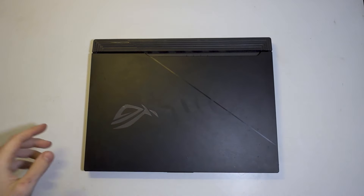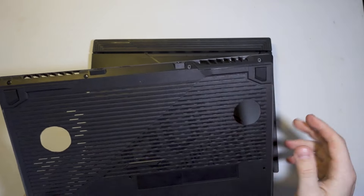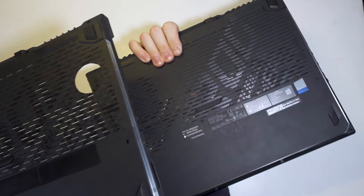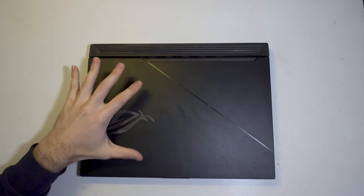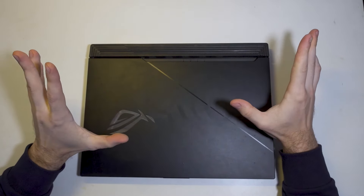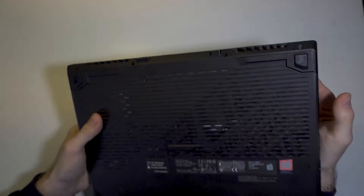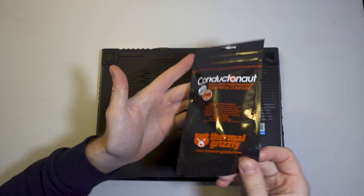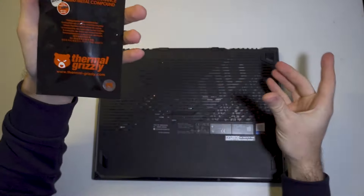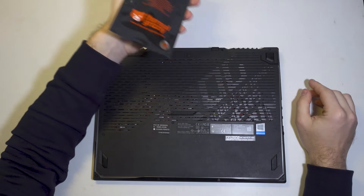Hi everybody and welcome back to my basement. Today I have my laptop and I have issues with thermals. I already made a video where I drilled holes on the bottom to allow more airflow, but it didn't really help with the CPU cooling. My CPU is constantly sitting at 95 degrees. This laptop is a ROG Strix Scar 3 and it's liquid metal cooled on both GPU and CPU. I believe ASUS didn't do a good job on the CPU side, so I bought some liquid metal today - I'm gonna open it, add more liquid metal, and see if it works.